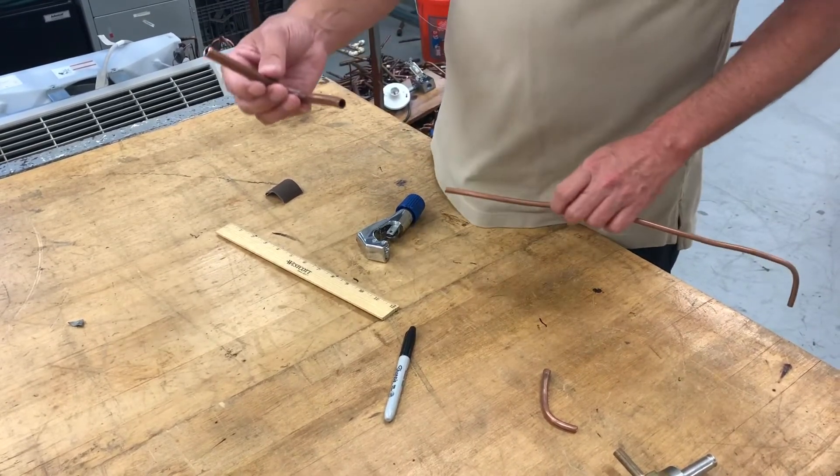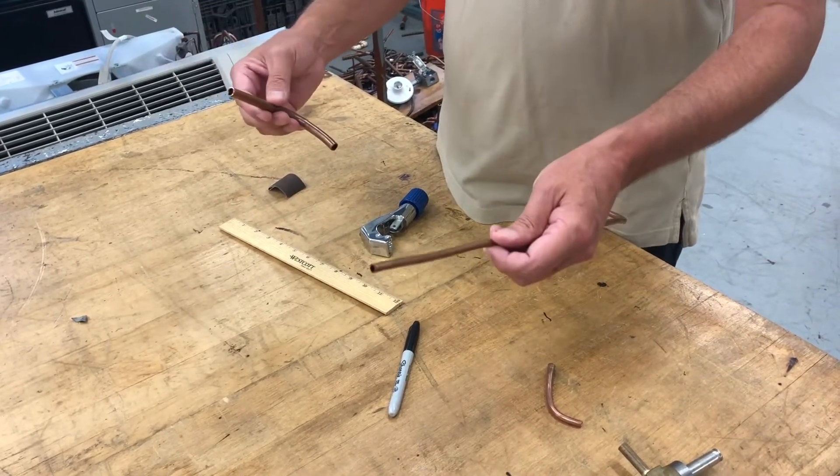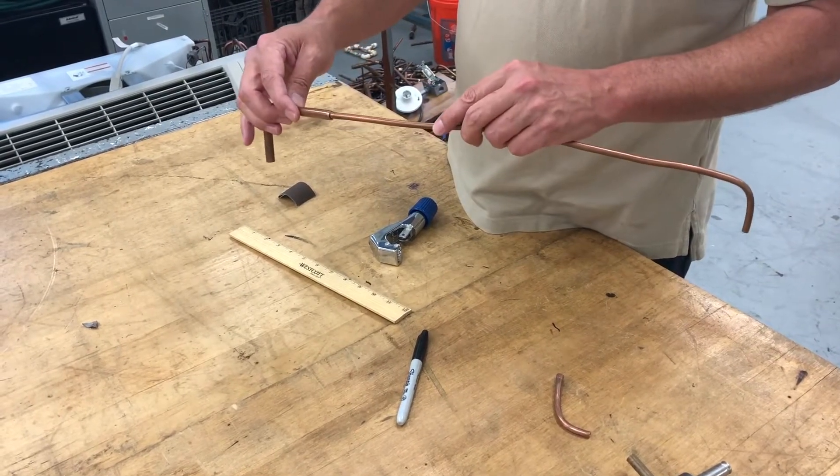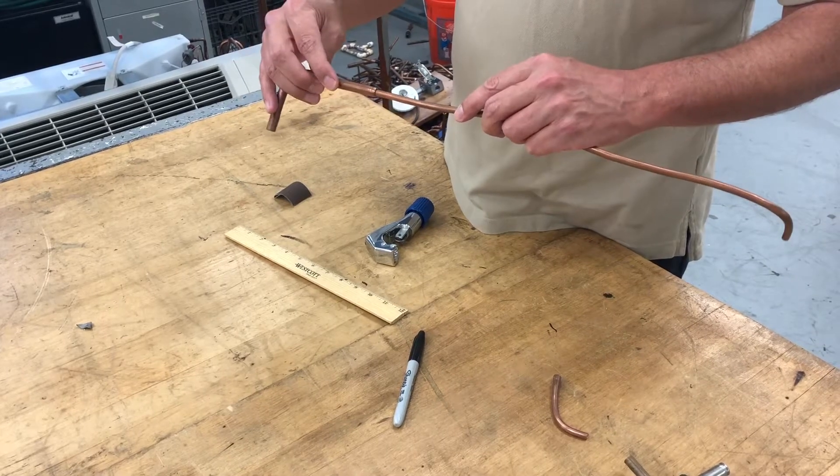I have two different sized pipes — three-eighths and quarter inch copper tubing. We have a situation at times where we want to telescope the pipe and go from one size to another.